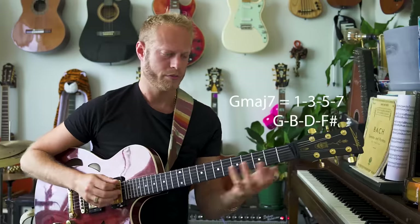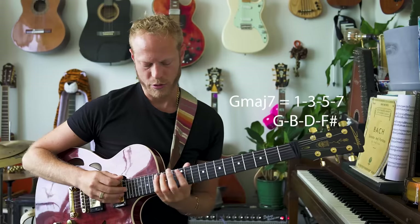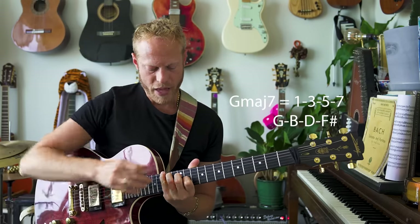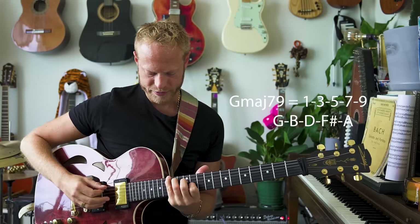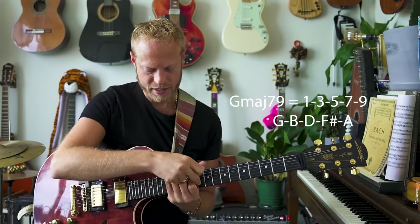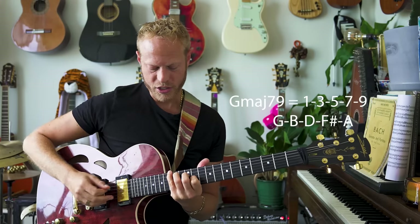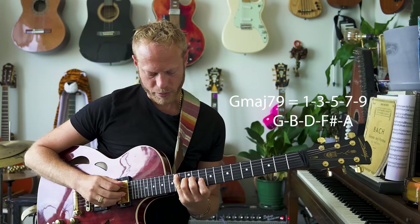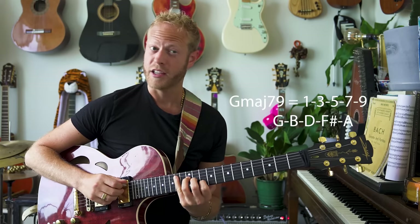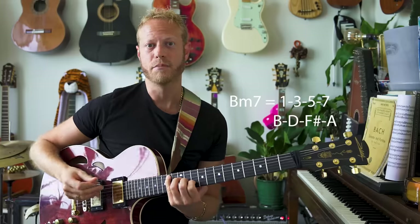G major 7 - let's look at it here. 1, 3, 5, 7. And then I'm adding the next note, which is the A. So we have this kind of sound, and I'm just omitting the G. Look at this chord I'm getting: B, D, F sharp and A, which basically articulates B minor 7.